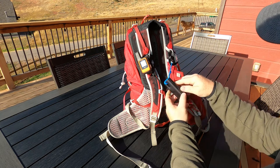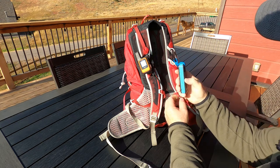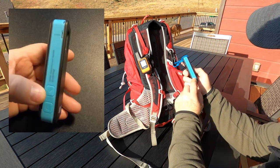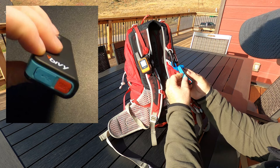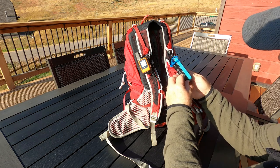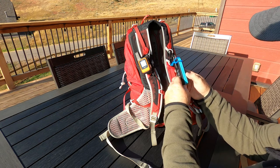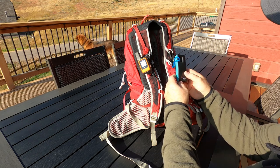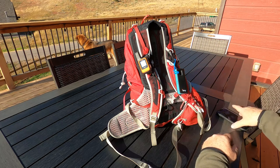Here's the Bivvy Stick Blue — I've got it tethered to my backpack inside the sleeve. It's really small. It has several different buttons: here's the power button, here's a check-in button, down at the bottom there's a charging port, and then you've got the SOS button. If you don't sync it with your phone you can't do a lot with it, but you can check in and hit SOS, so there are some nice things about having it as a standalone device.